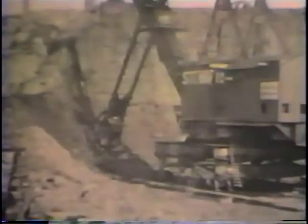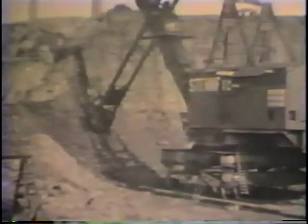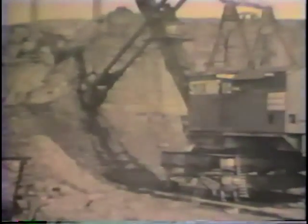This is a Ruston number 300 stripping shovel working in the Stuart B. Clay pit in central England.